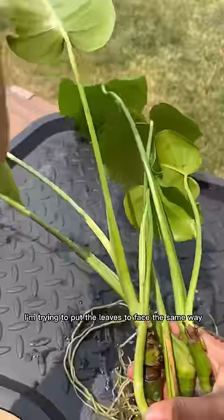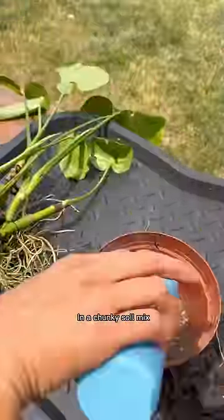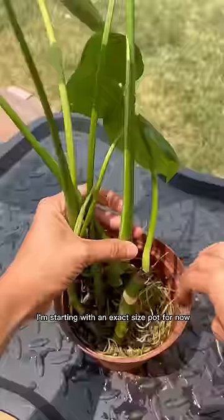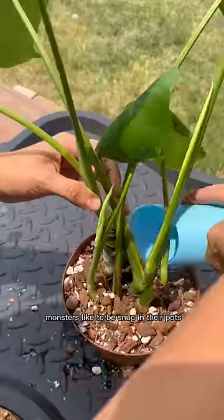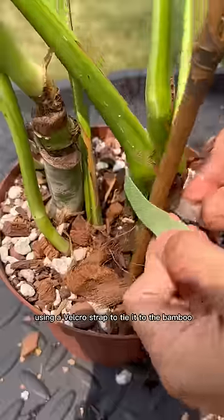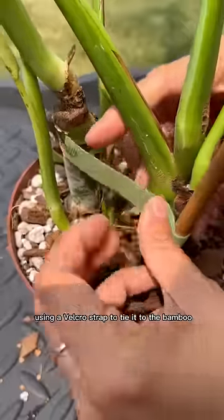When combining, I'm trying to get all the leaves facing the same direction. I'm planting them in a chunky soil mix, starting with an exact-size pot for now and then gradually going up — Monsteras like to be snug in their pots. I'm adding a bamboo stake for support and using a velcro strap to tie it to the stake.